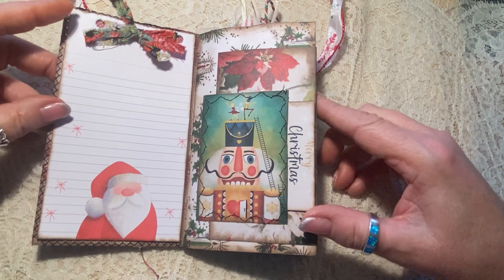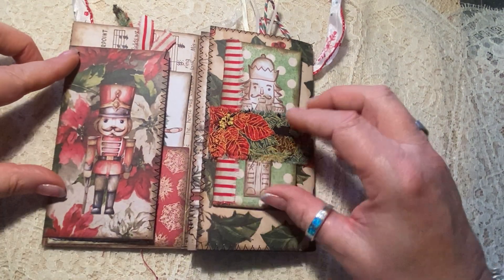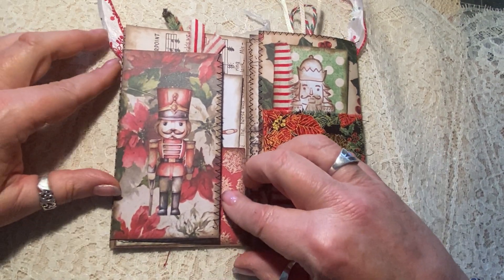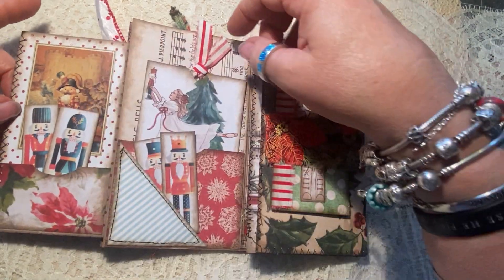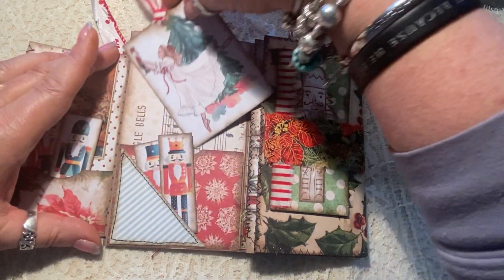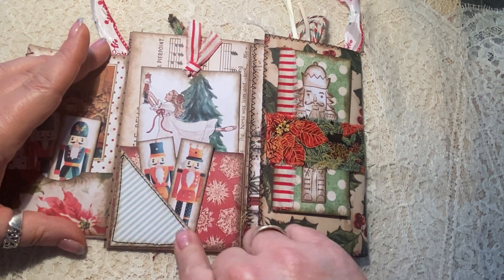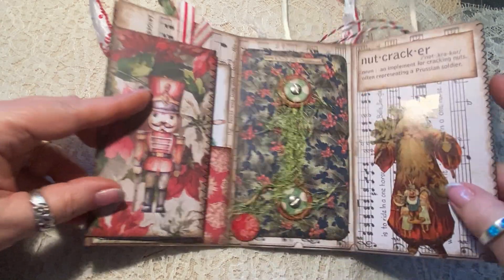You could put something else in there if you wanted, or right on the back. Then when you flip it once again, it has kind of the center page with the Nutcracker — it opens this way with a pocket with two little Nutcrackers. It has a pocket here with a little ballerina girl with her Nutcracker and then two additional little Nutcrackers in this little sewn-on corner pocket.